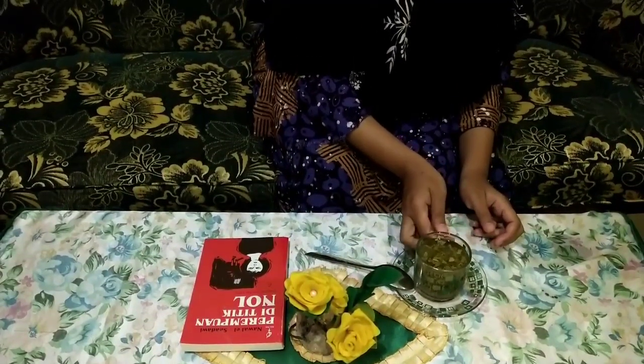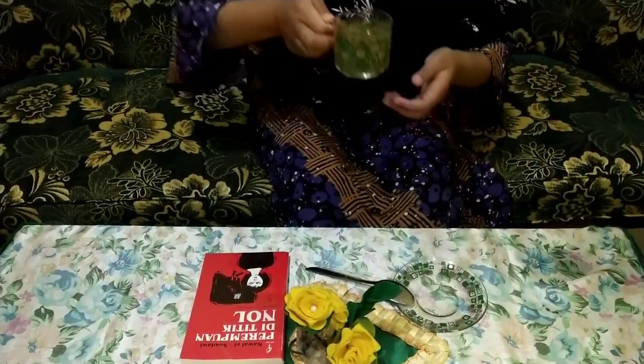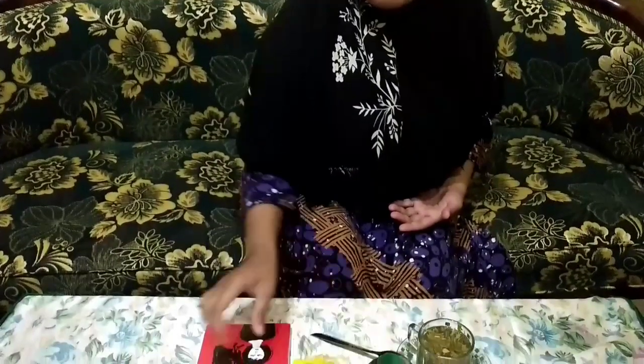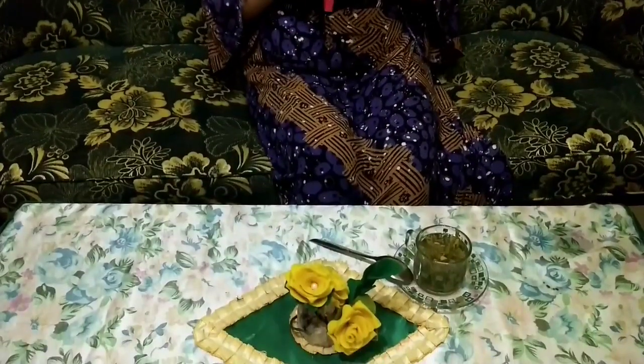Kalian penasaran kan rasanya gimana? Kita cium dulu aromanya — enak banget, seger banget! Teh ini bisa menghilangkan stres lho, dan kaya akan manfaat.